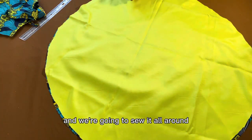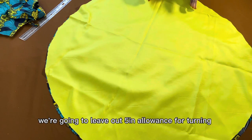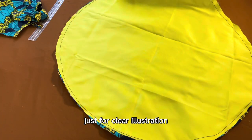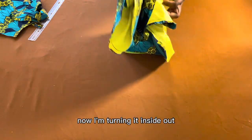Now we are going to place the two circles on top of each other, right sides facing each other. We're going to sew all around with a 0.5-inch seam allowance, leaving out a 5-inch gap for turning. I'm using black thread just for clear illustration. Once done, I turn the fabric inside out through that gap.